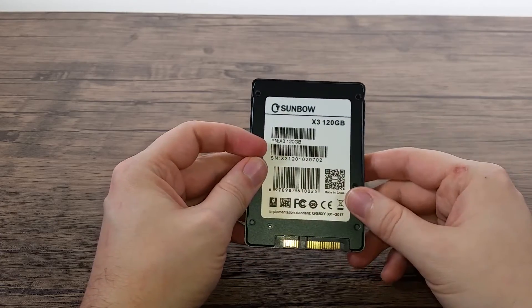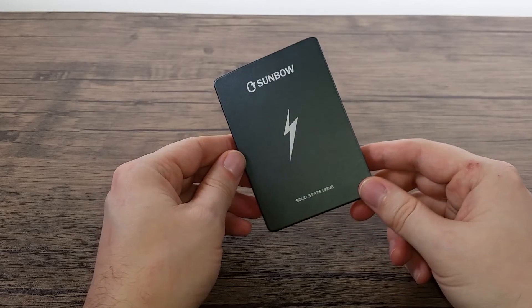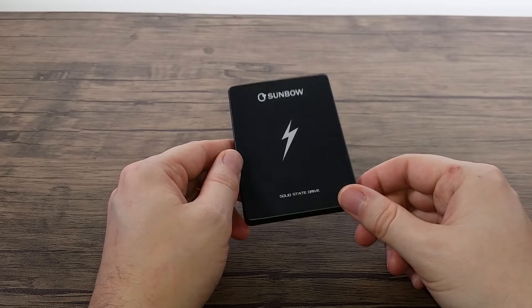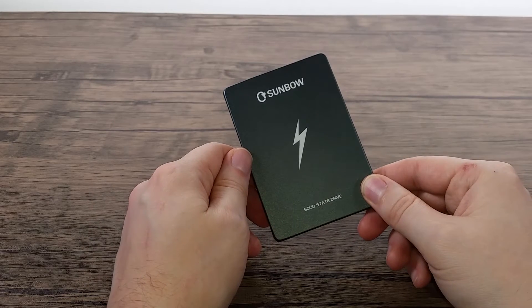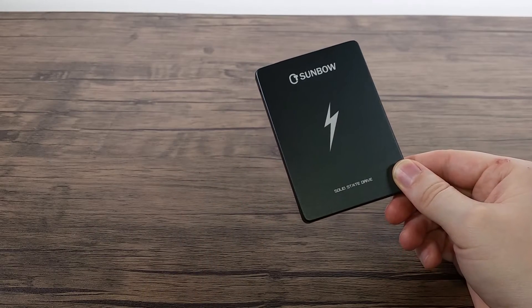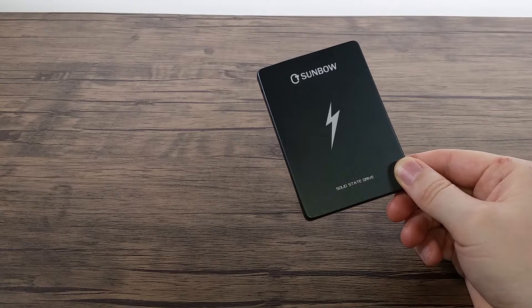Since we can't really check the reliability, let's see how well this actual SSD performs compared to some other SATA 3 SSDs, and maybe Samsung's M2 range, to see how this matches up. Obviously it won't match the speeds of an M2 SSD, but it's just nice to have a comparison. So let's have a quick look.